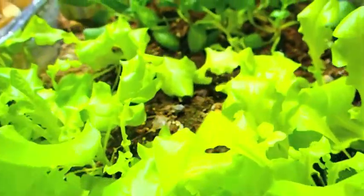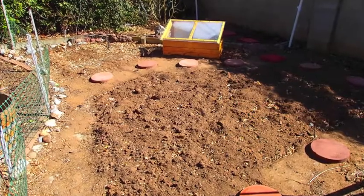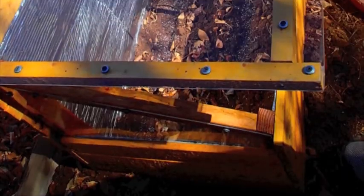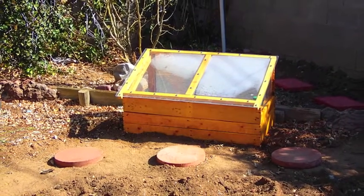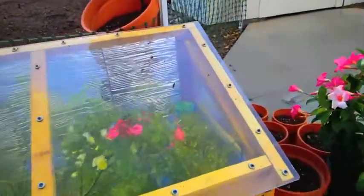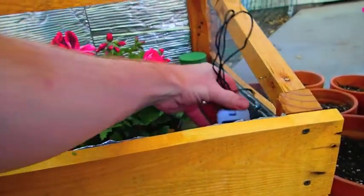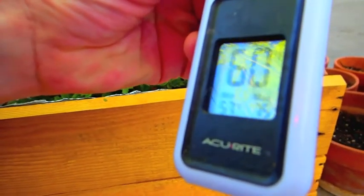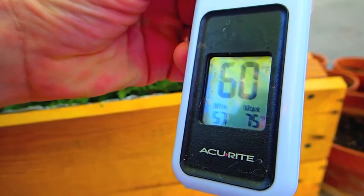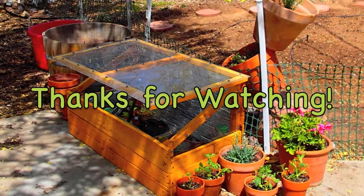The spinach and lettuce have done remarkably well, and before too long we'll be harvesting them and eating fresh salads. I think this design provides a blend of versatility, compactability, and mobility for small gardening areas and apartments. Overall, I'm pleased with this design. On average, it keeps the temperature approximately 10 degrees warmer inside the cold frame than outside. On this particular day, the max temperature in the last 24 hours was 75 degrees and the low was 57 degrees inside the cold frame. I hope this video has been helpful, and I look forward to your comments and suggestions. Thanks for watching.